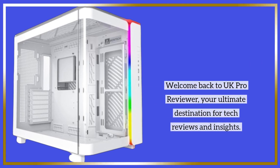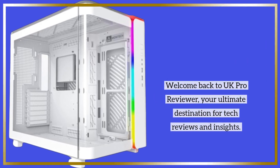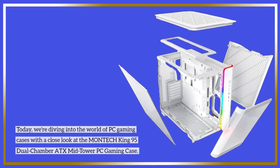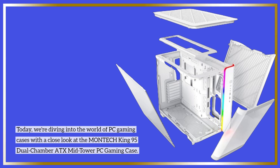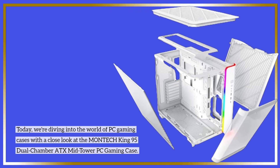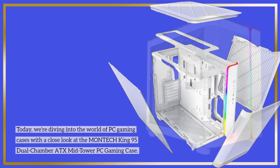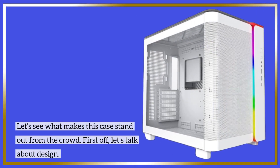Welcome back to UK Pro Reviewer, your ultimate destination for tech reviews and insights. Today, we're diving into the world of PC gaming cases with a close look at the MONTECH King 95 Dual Chamber ATX Mid-Tower PC Gaming Case. Let's see what makes this case stand out from the crowd.